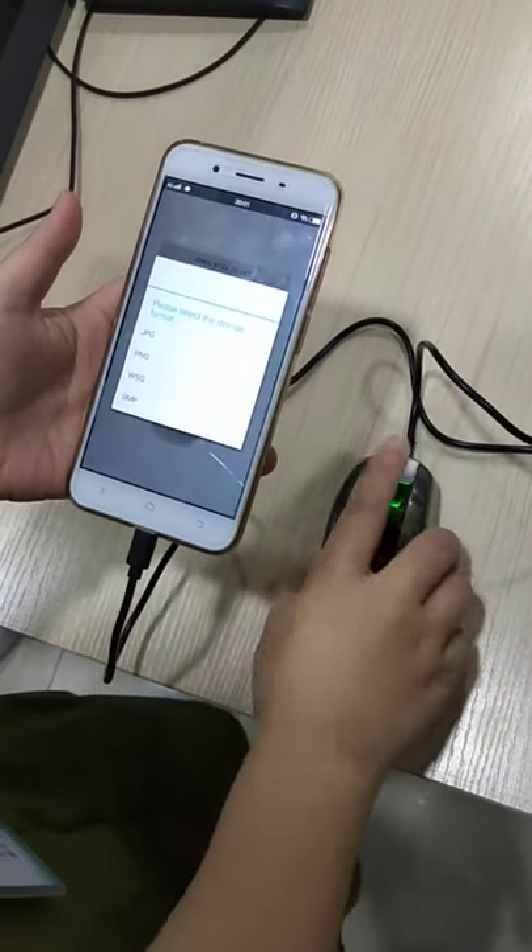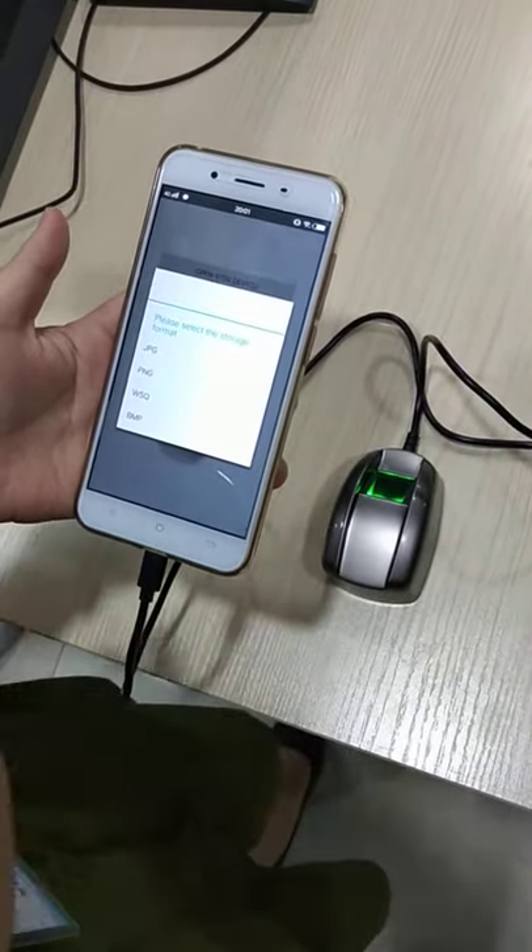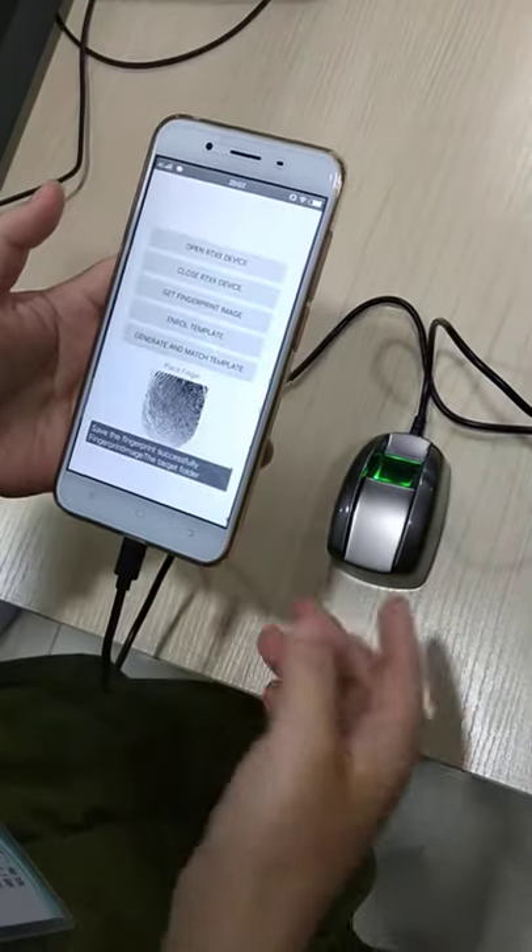Press your finger here. You can choose a different format. Usually you can choose this way.